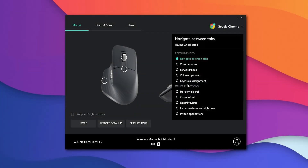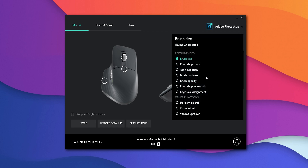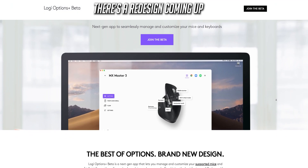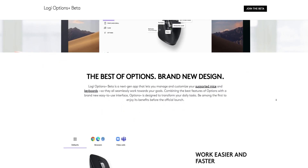Logitech's Options software is really easy to use and offers a lot of options. It integrates really well with productivity apps and has many readily available profiles for different software. What makes it the best for me is that it never fails to switch profiles when you switch between different apps, which is a problem I have faced with their gaming software.